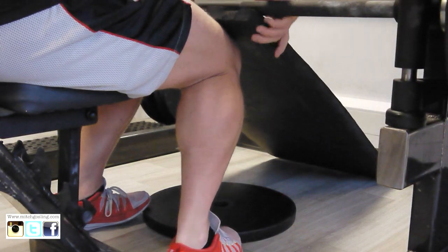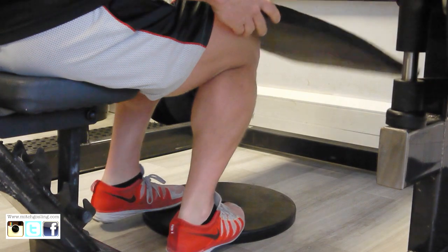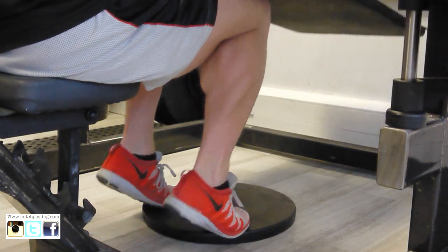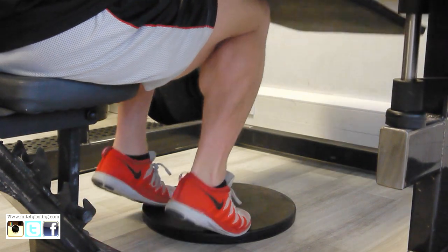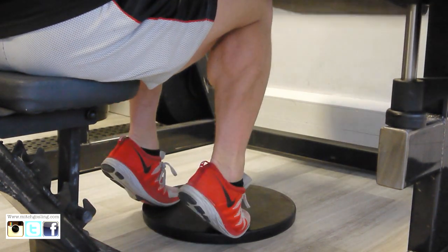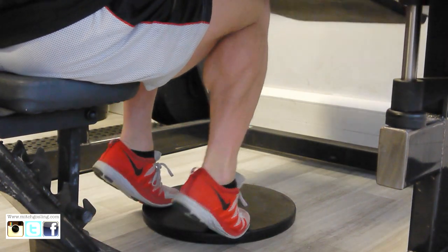Now we're going to go straight onto a seated alternative on the Smith machine, because not everyone has a seated calf raise machine. I've put a pad on my knees because I've got quite a bit of weight going onto them. All I've done is got the Smith machine, taken it off the latch, dropped it onto my knees, and I'm doing exactly the same as I would on a seated calf raise.